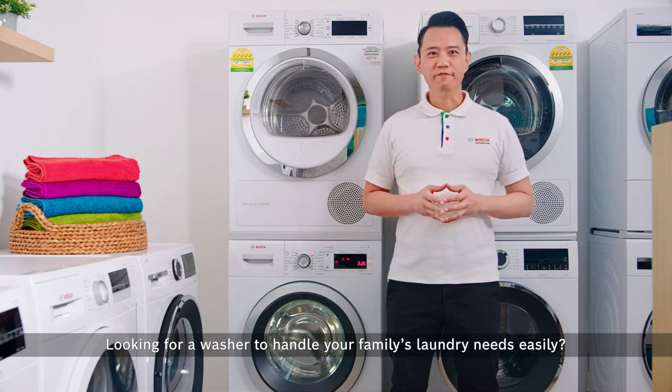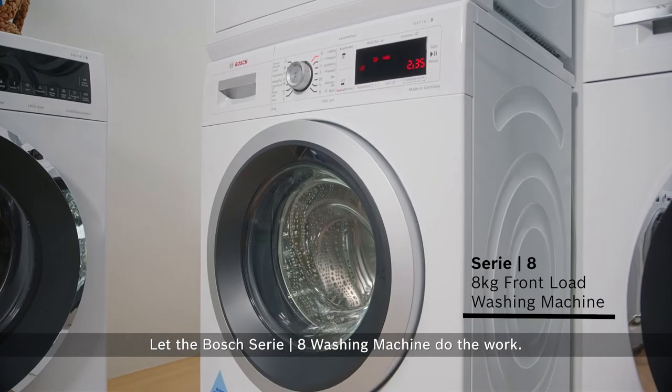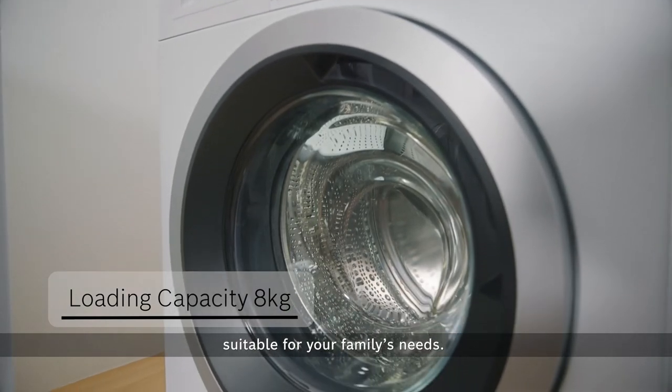Looking for a washer to handle your family's laundry needs easily? Let the Bosch Series 8 washing machine do the work. It's able to handle up to 8kg of laundry, suitable for your family's needs.